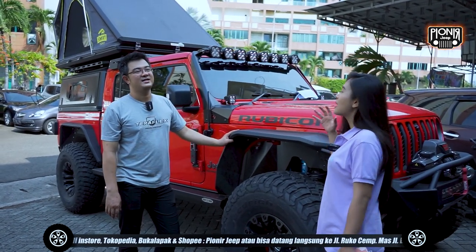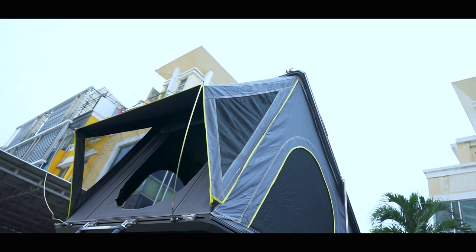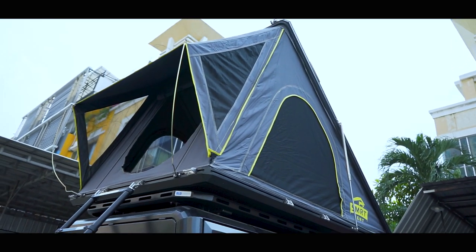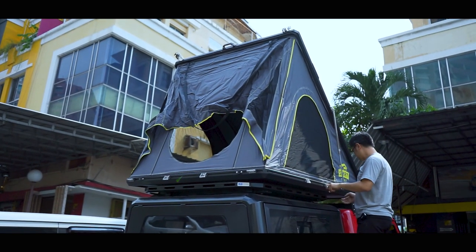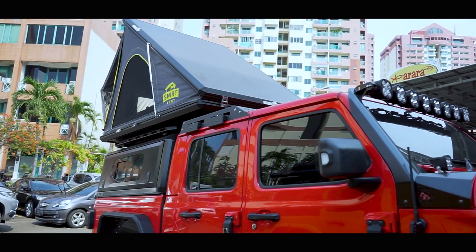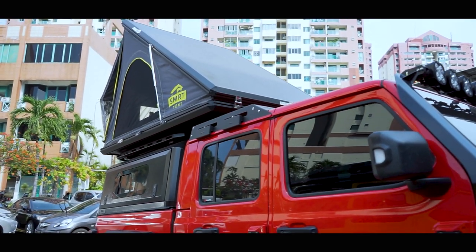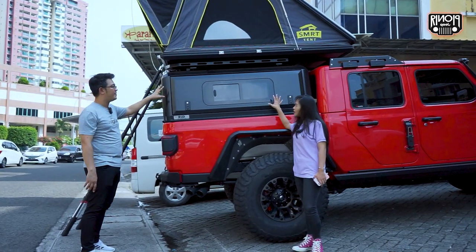300 kilo? Wow. Itu untuk di belakangnya doang. Jadi kenapa dijadiin lift kit-nya 4,5 inch — karena ada beban tambahan yang di atas. Kita udah tambahin kanopi-nya. Aslinya kan kosong.